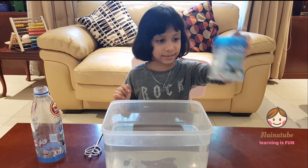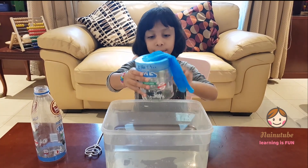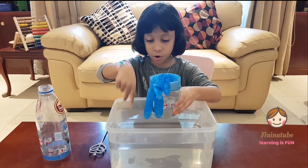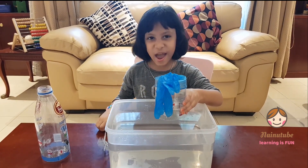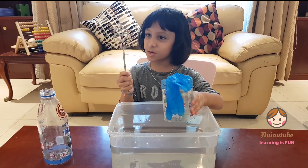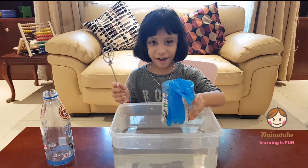Now I'm going to get my bottle with the glove on and put it here, not inside the water. Now I'm going to do a magic. Are you ready for the magic? I need my magic wand. So ready?